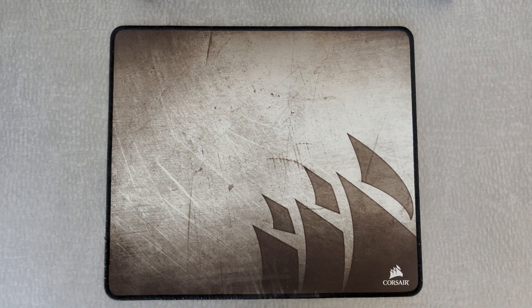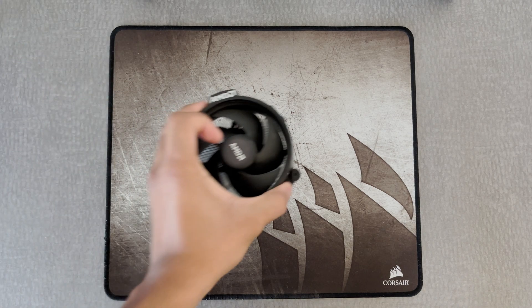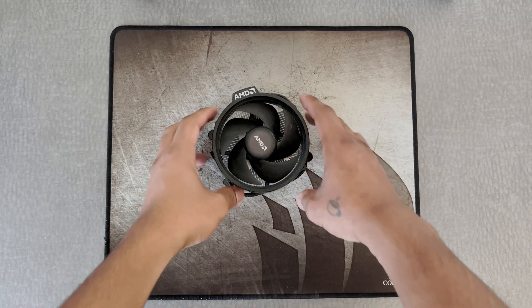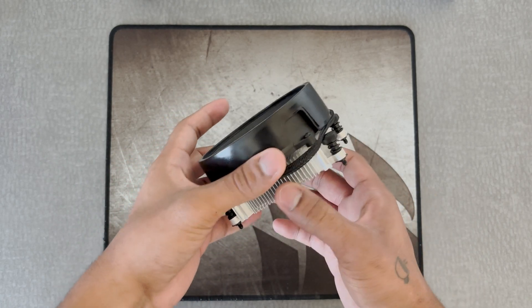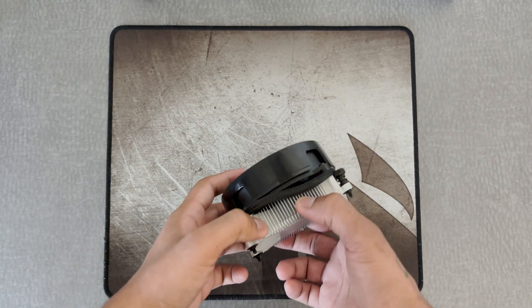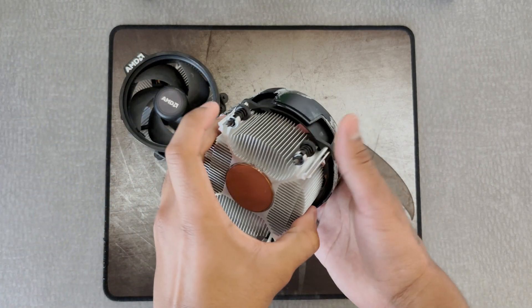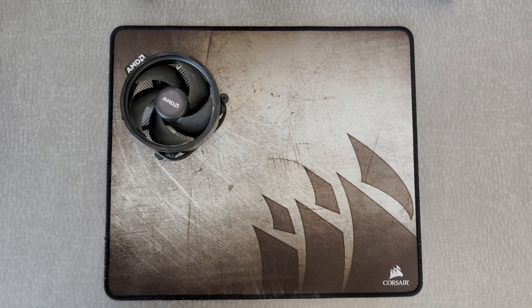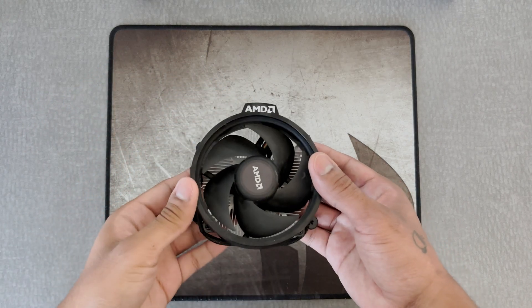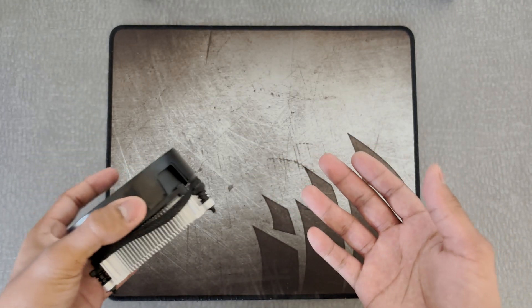Air coolers have been around for the longest time now. I don't really know how long they've been around, but check this out. That's an air cooler. Look at how small it is. This one came with my Ryzen 5 1600X. I have its cousin — this one came with my 3700X. But air coolers have been around for the longest time. I'm pretty sure they were the first kind of tech cooler. But again, they just don't keep my CPUs cool.